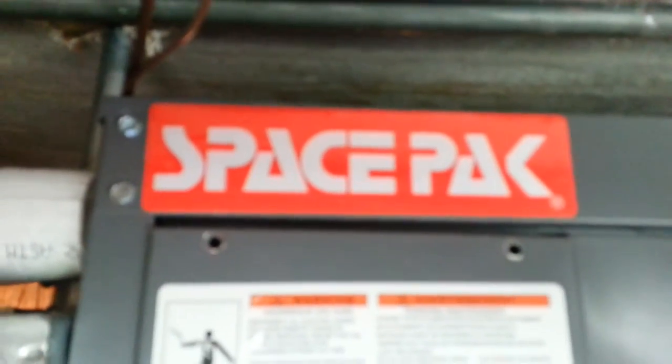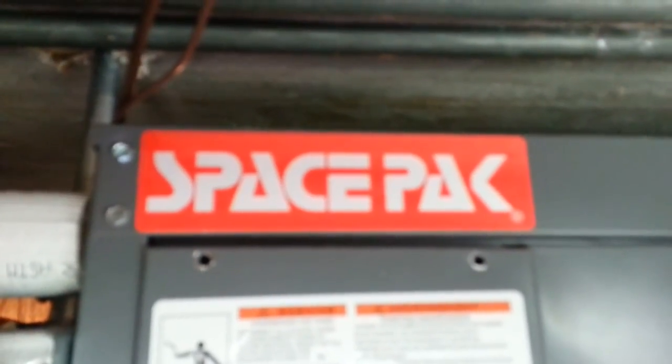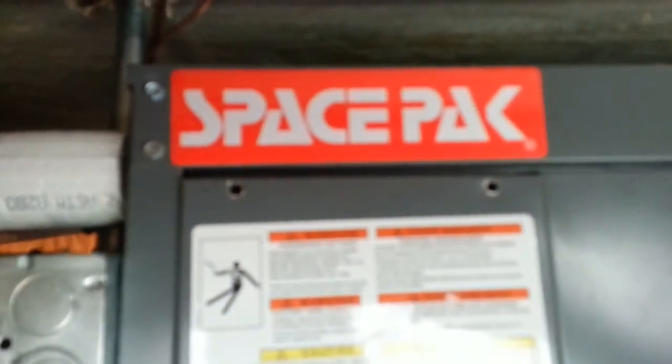Hi and thank you for watching my videos. In this video we're going to be going over a newly installed high-velocity air handler system that provides heating and cooling, and it's a SpacePak model.